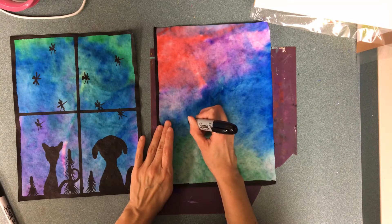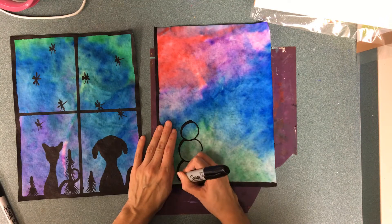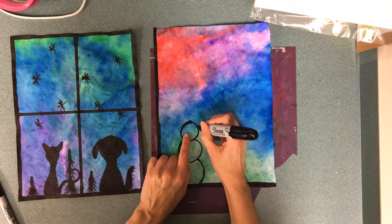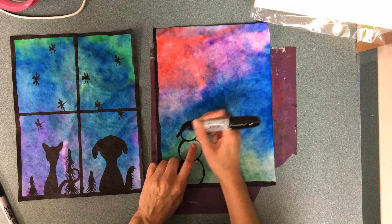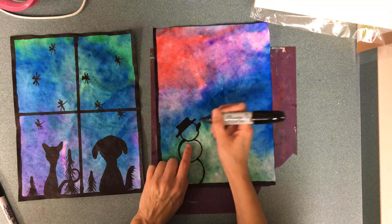I'm gonna make a silhouette of a snowman by drawing it first. Remember, if you put a nose in the front you're not gonna see anything, so maybe I'll just put a little hint of a nose like it's looking up at the sky. I'm gonna put a little hat and then I'd have to color it all in black.